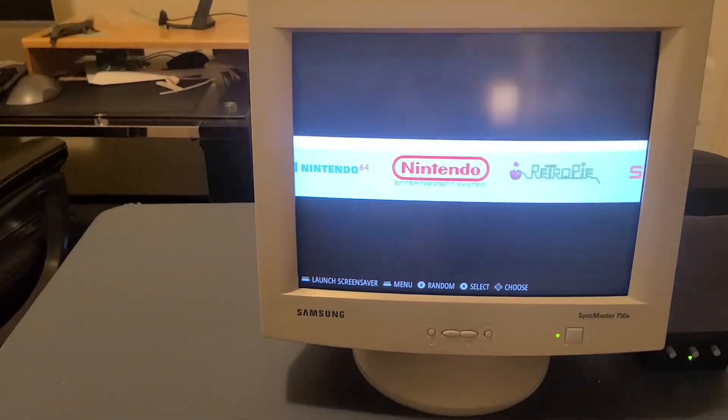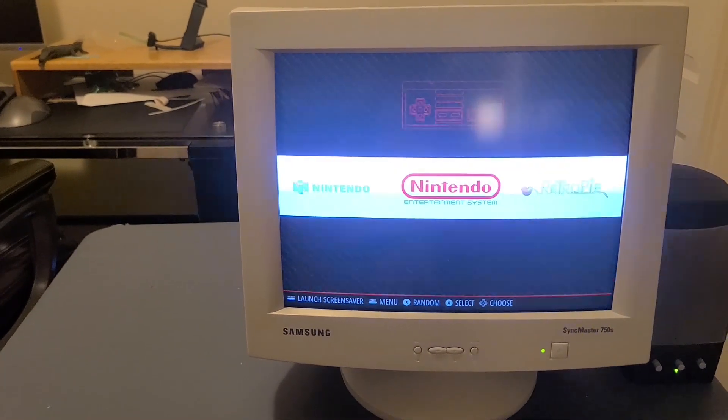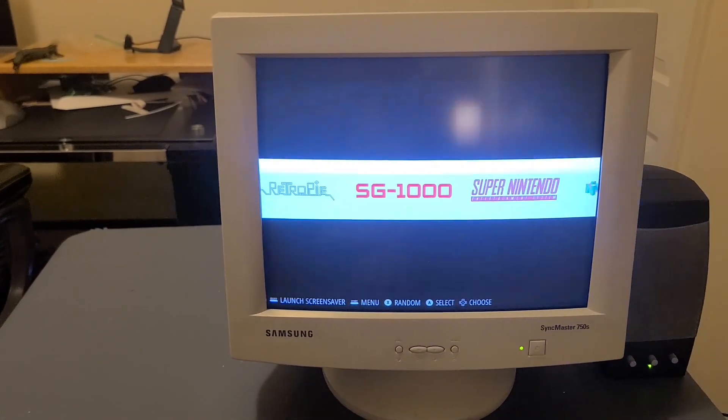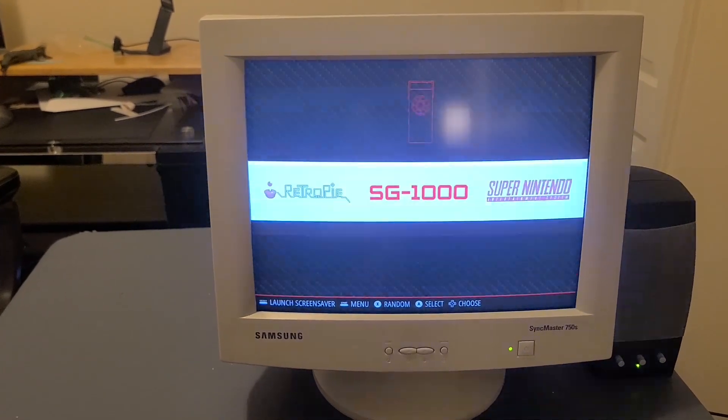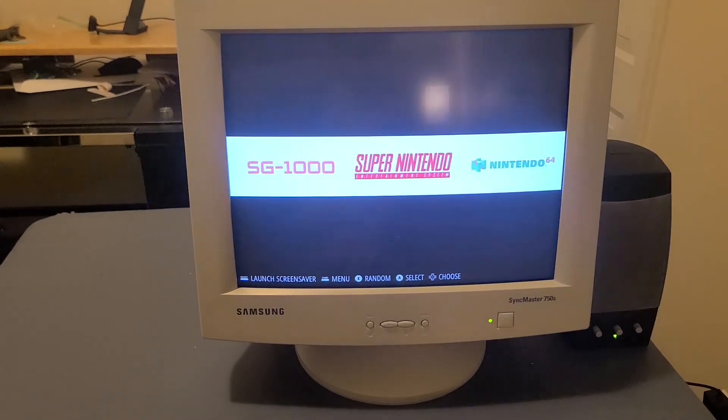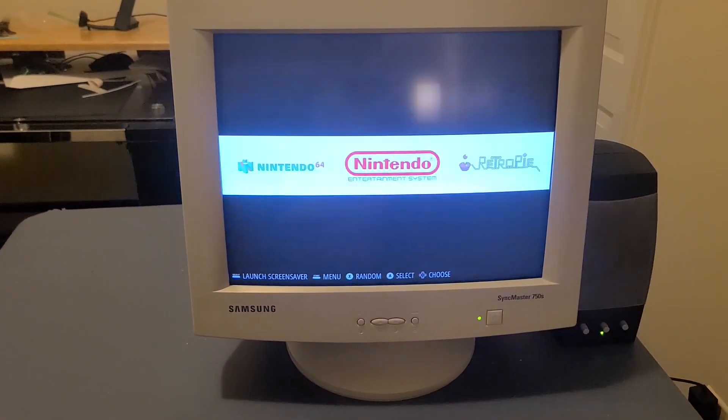But if you go back, as you can see we have some different game systems. We have the Nintendo Entertainment System, N64, Super Nintendo, and that's actually not marked right — that's actually the Sega Genesis. And I only have a couple games downloaded so far.